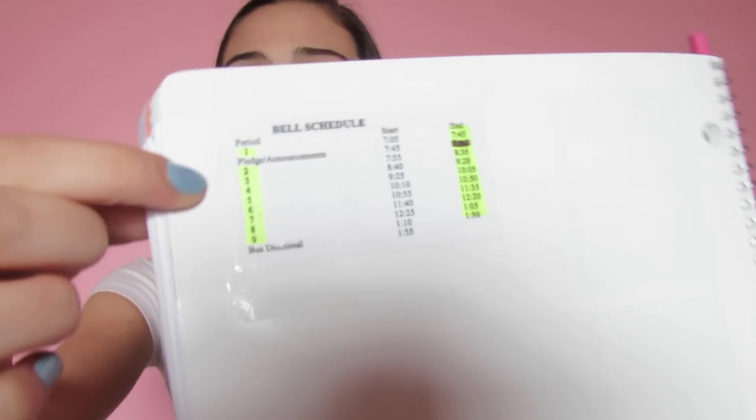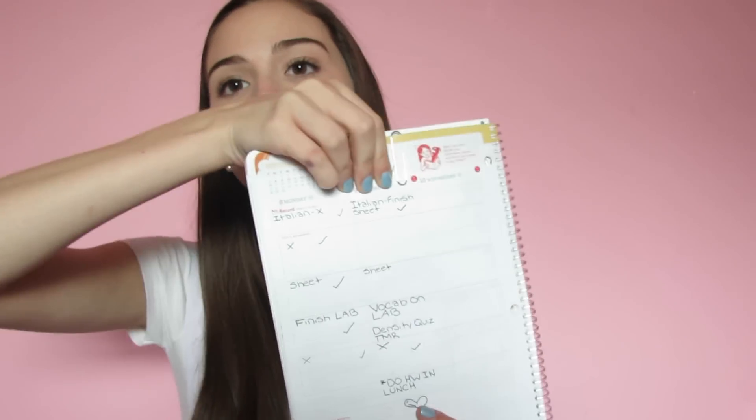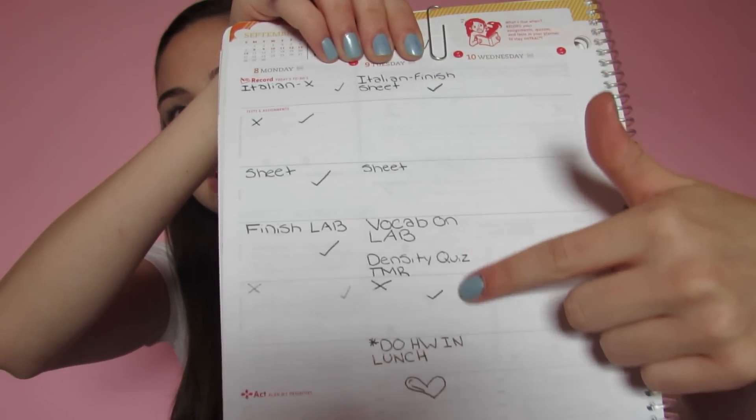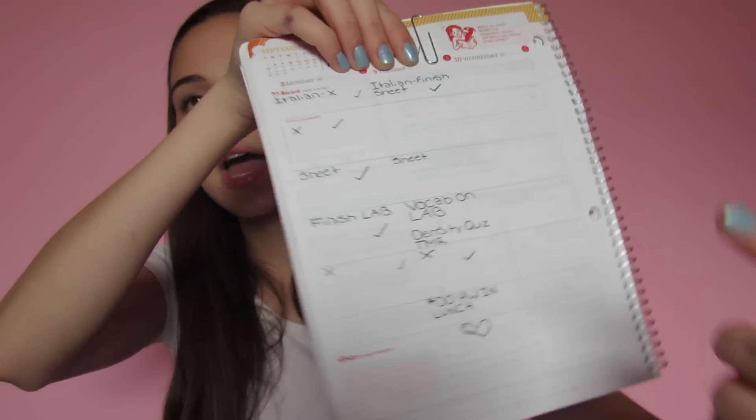Moving on to the rest of the stuff in the bag — first I have my agenda book. I'm not going to show you the front because it has my school name on it. However, the back has just a bell schedule showing what times the periods start and end. I always keep a spare pen in here too — this one I got from IMAX at the Sigma booth. If you open up the agenda book the first thing you see is my schedule, but I'm not going to show you that either. This is my planner where I keep track of school work — as you can see today is Tuesday and I still have a bunch of stuff to do. This is how I keep track of my homework.